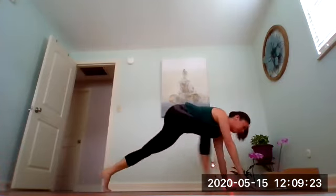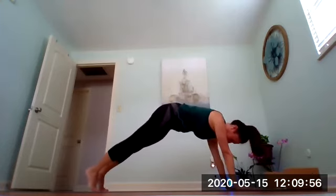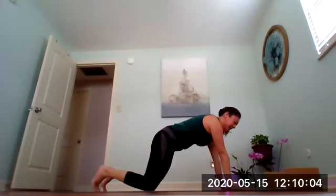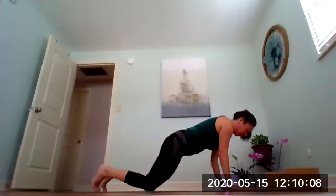Gaze between your hands, step or hop forward. Inhale halfway lift, exhale fold, inhale sweep the arms up — hands can touch or stay apart — then bring your hands down to heart center and exhale. Sun salutation A: reach your arms up inhale, exhale fold down the middle, inhale halfway lift, exhale plant your hands and step back into high plank. From here you can lower to your knees, or stay on your toes. Bring your waist down so elbows point straight up as you lower, then lift up either for cobra or up dog, and find your downward facing dog.